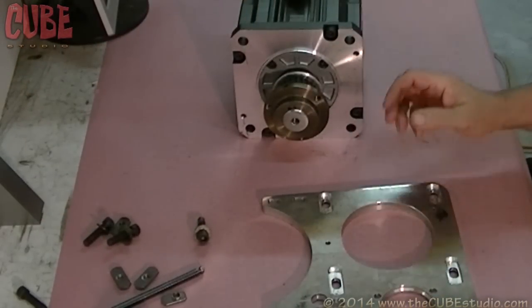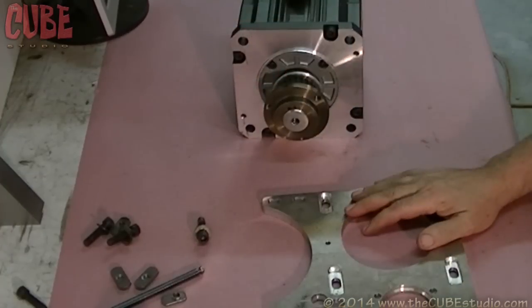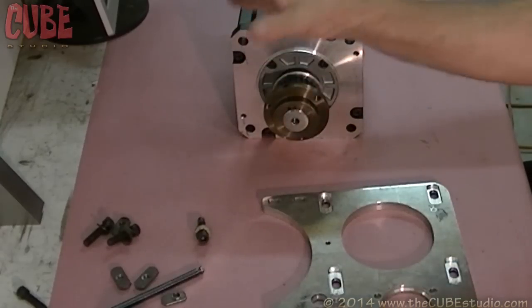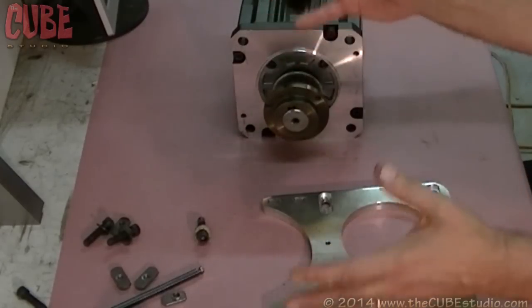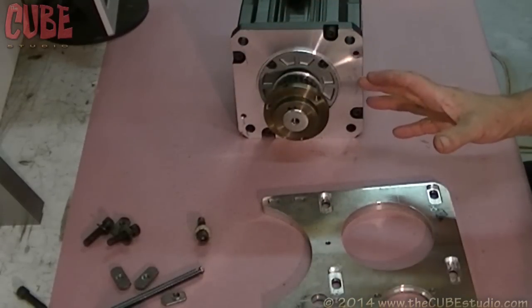That doesn't mean that you mount the motor on the back of the machine. I just had a question recently about why you can't mount the motor on the back of the machine where it's out of the way and the cabling is better. The reason you can't put the motor on the back of the fourth axis is because it will crash into the mill column. So the motor always has to be on the front of the machine to avoid the mill column.